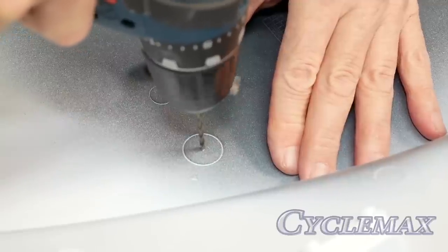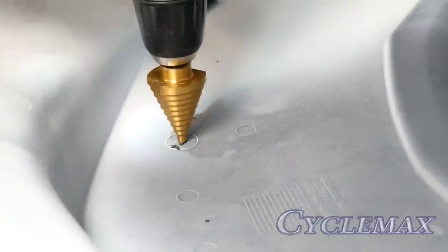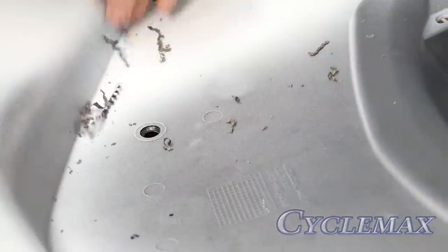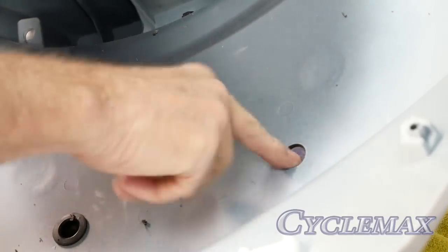Here I'm using a small drill bit just to drill a pilot hole in the center of each of these marks, to use as a guide for my larger step bit. Now here I'm using a step bit to drill my 19-millimeter hole in the trunk lid. You want to make sure that you have an open space underneath so that your drill bit doesn't go down into your work table. Take your time, go very slow. I stop periodically to measure the hole because it needs to be 19 millimeters in diameter. You can also use a drill bit that goes to three-quarters of an inch because that's almost exactly 19 millimeters.